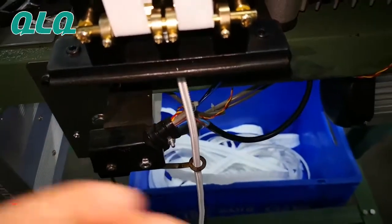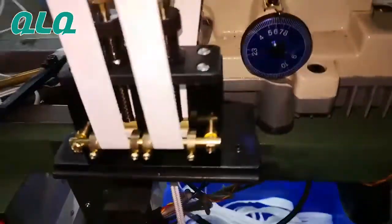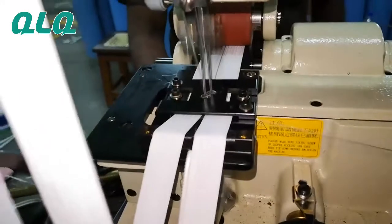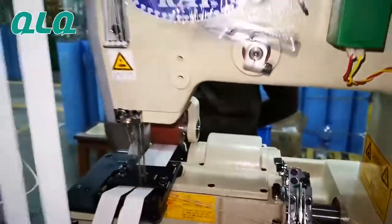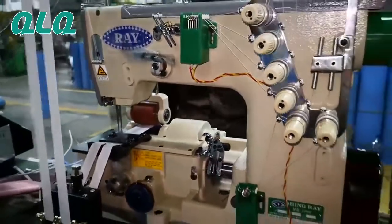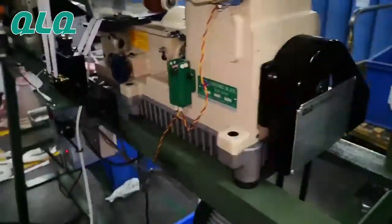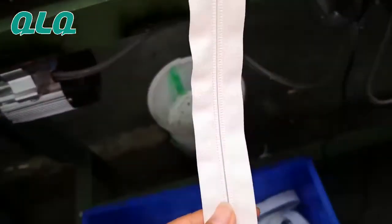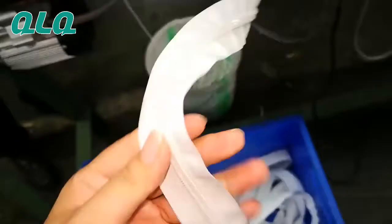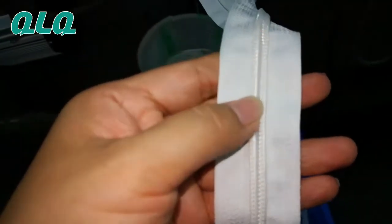This is the monofilament chain going through there — it's sticking, it's serving. Now let's check the result after serving.